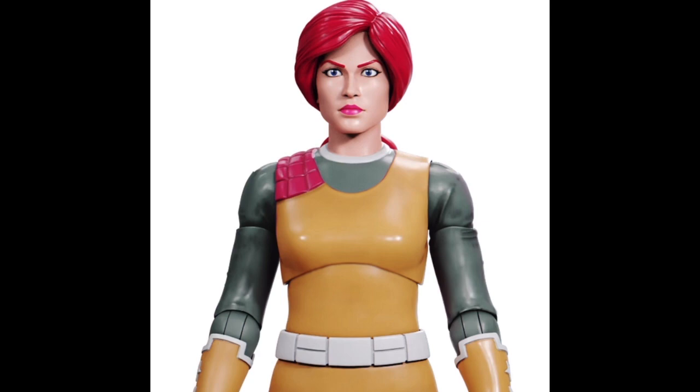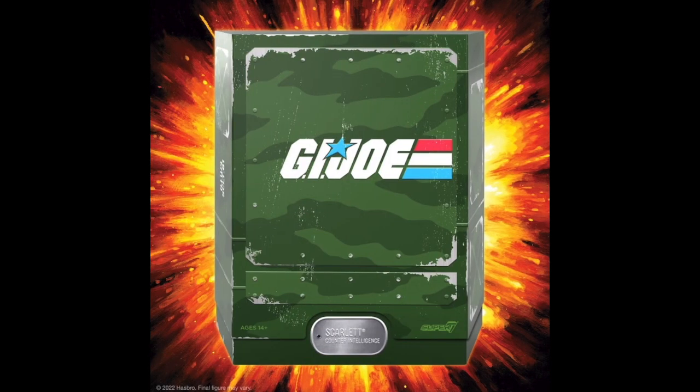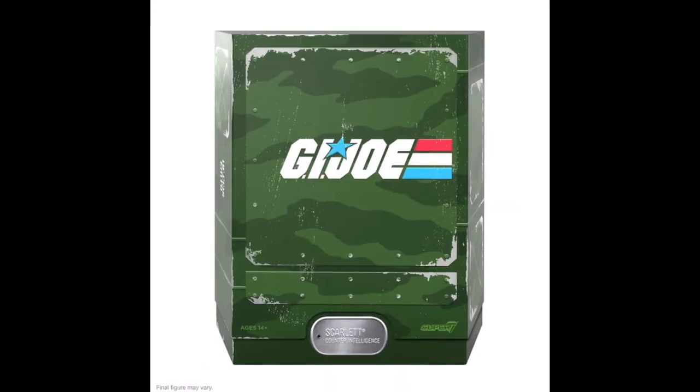The figure itself is a testament to Super 7's dedication to capturing the essence of the G.I. Joe universe. Scarlett, with her iconic red hair and combat-ready stance, immediately commanded attention.